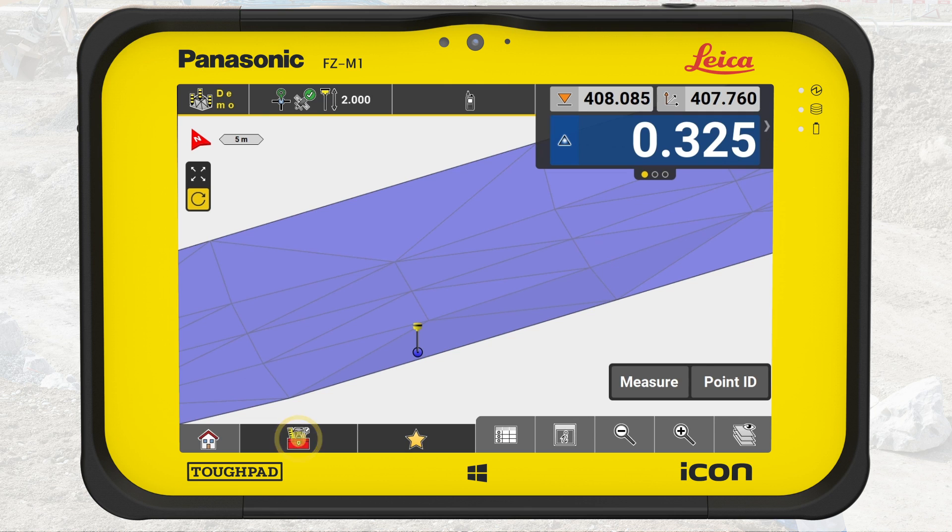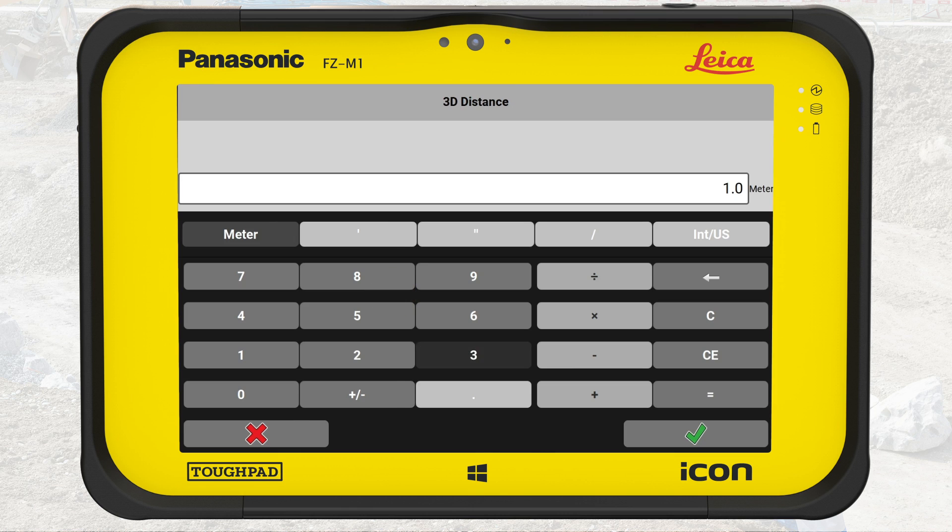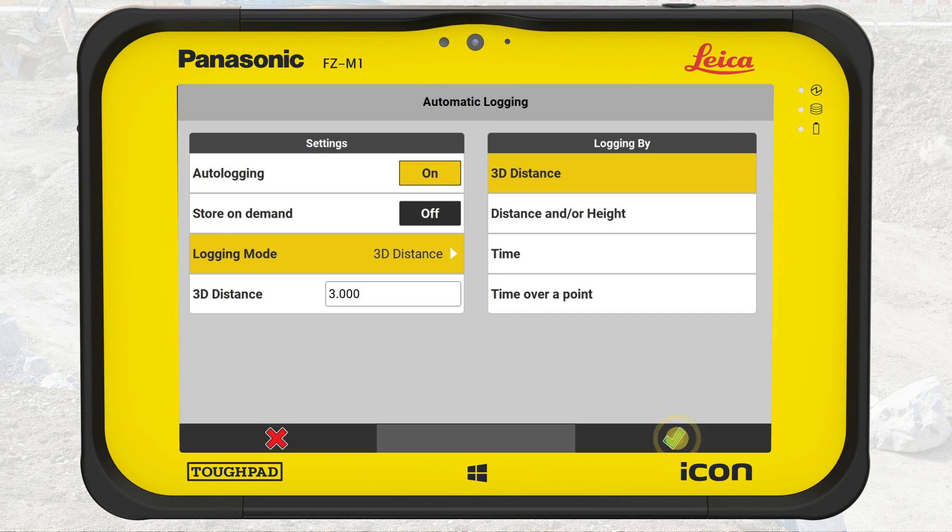Open the toolbox and select Automatic Logging. Turn Auto Logging on and change the 3D distance to 3 meters. Tap on OK.